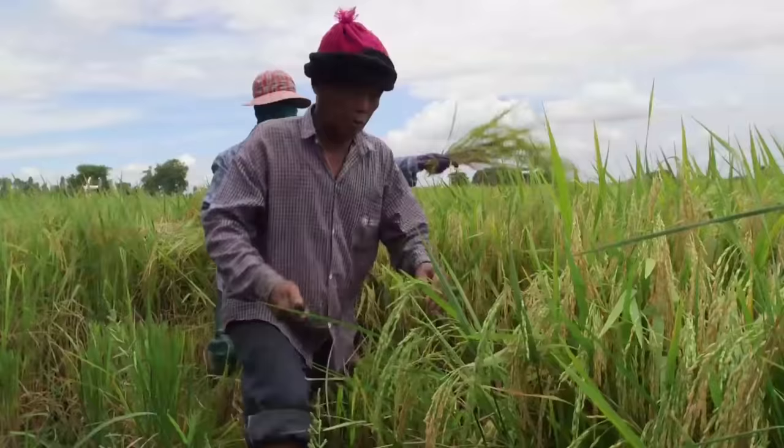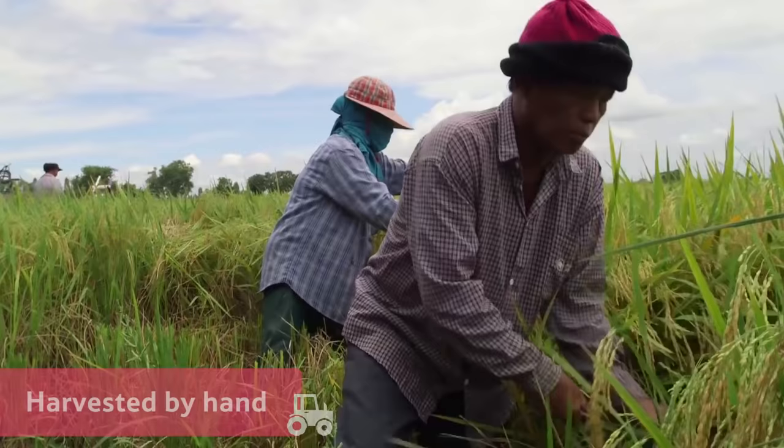In this field, the rice has to be harvested by hand, so during the harvest, the paddy field is drained to make it easier for the workers.